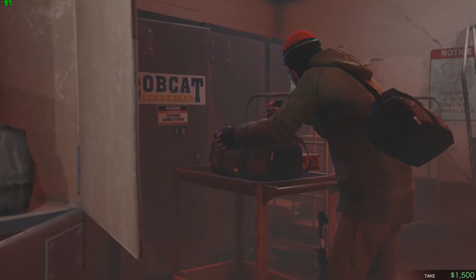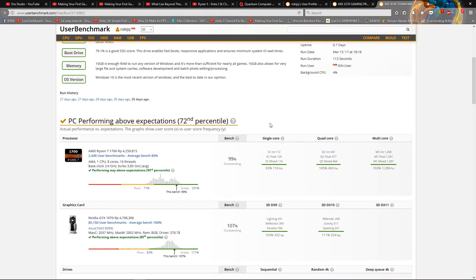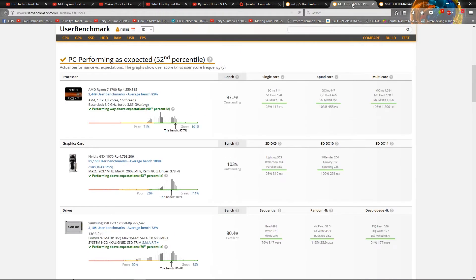Here are the CPU benchmarks on the two motherboards. Note that on the X370 I got 12% background CPU usage, while on the B350 Tomahawk it was only 4 percent.